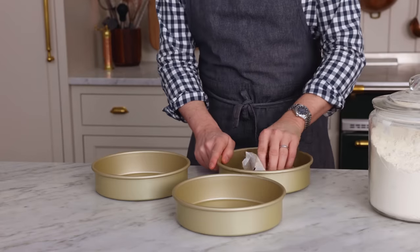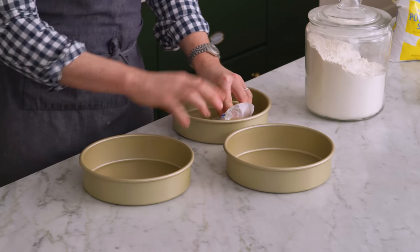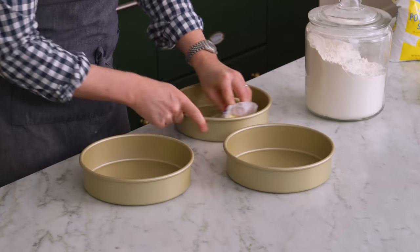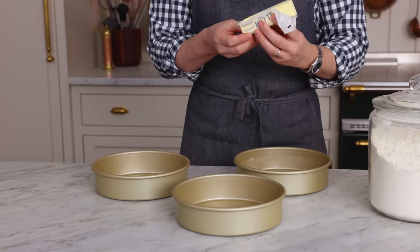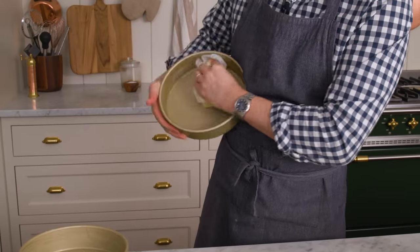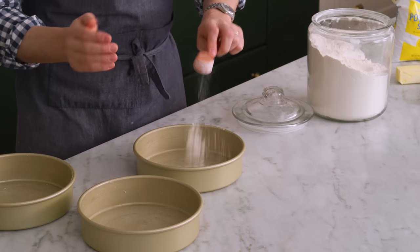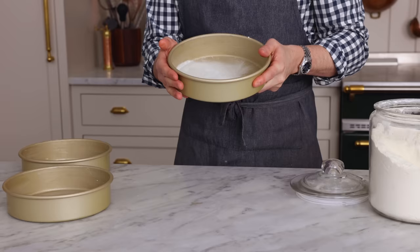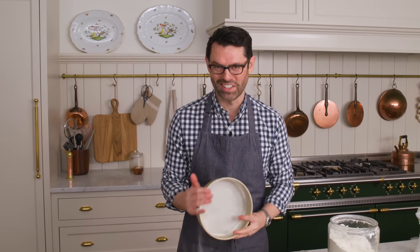While my pecans are toasting, I'm buttering and flouring three eight-inch pans. This cake is so good, and the nice thing is it actually releases pretty easily. You don't have to do parchment paper rounds in your baking pans. If you wanted to, you could definitely use baking spray, but I actually do prefer buttering and flouring. Just get some good coverage — a tablespoon or two of flour is all you need to get these pans nice and prepped. Few things are as disappointing as a cake that's stuck in the pan, so the prep work is actually really important.